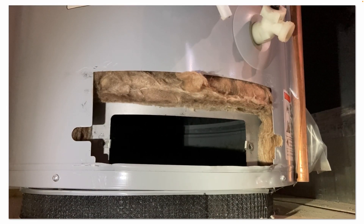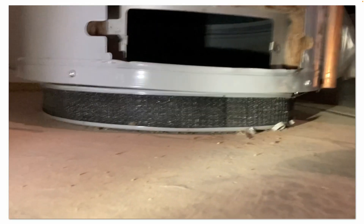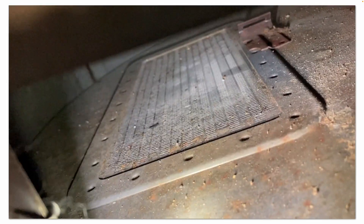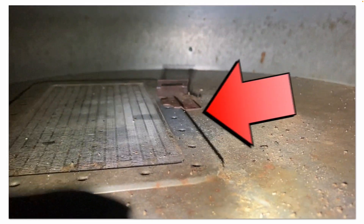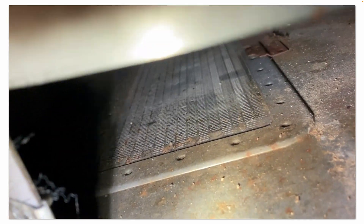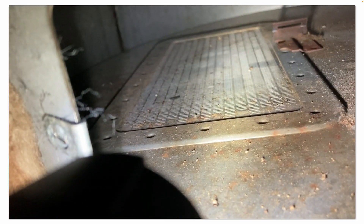Inspect the gasket and inspect inside the combustion chamber. Inspect that black filter that goes around the bottom of the water heater. That stainless steel grate is a flame arrester. You can see how dusty and dirty it is inside here. We're going to vacuum that out, blow it out, and brush it out.